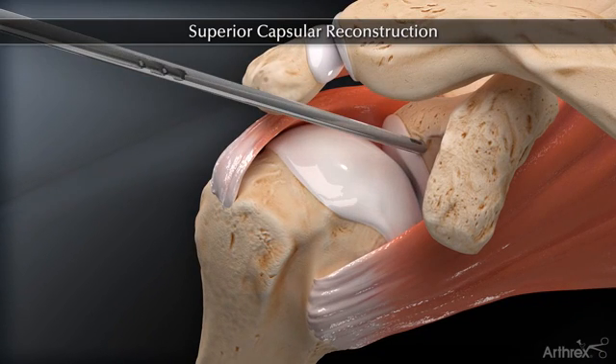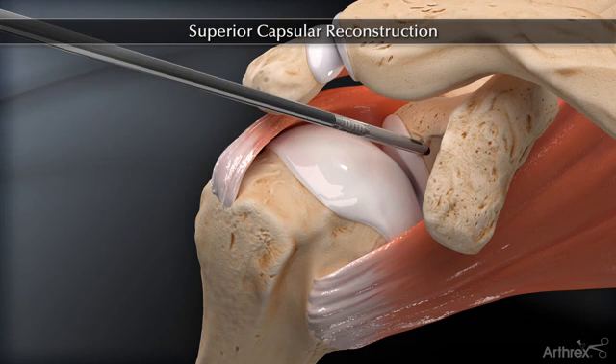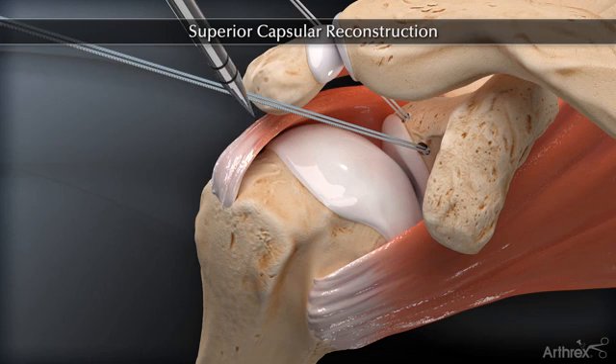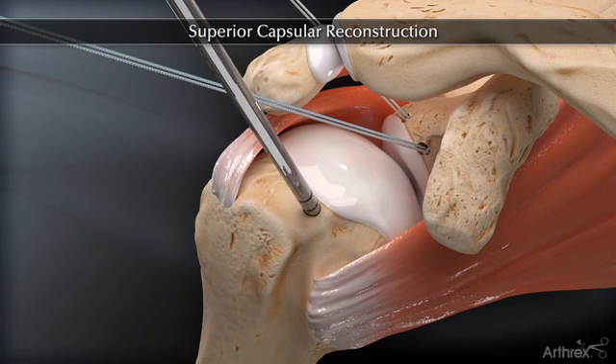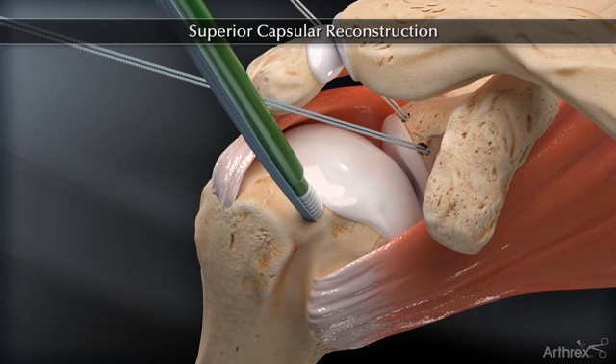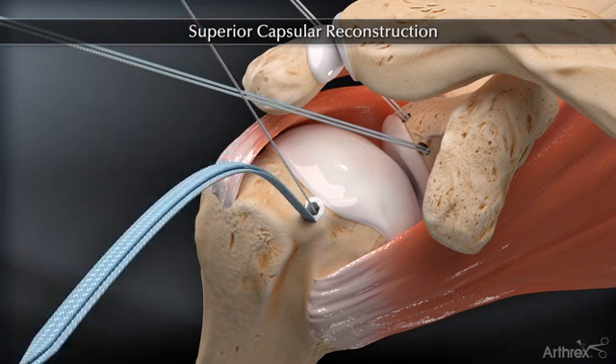The superior glenoid and humeral tuberosity bone beds are prepared, and two 3 mm biocomposite suture tack anchors are inserted percutaneously into the superior glenoid just medial to the superior labrum, and two biocomposite swivel lock anchors preloaded with fiber tape are inserted into the greater tuberosity spanning the defect.